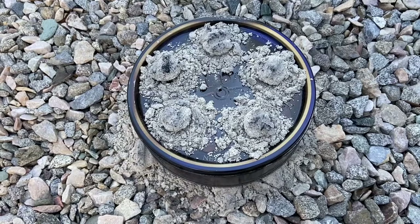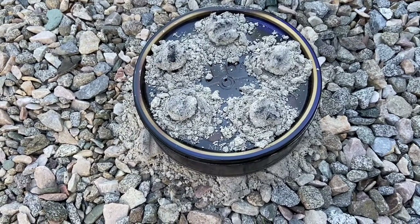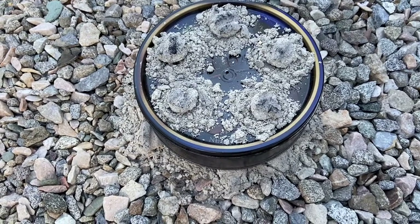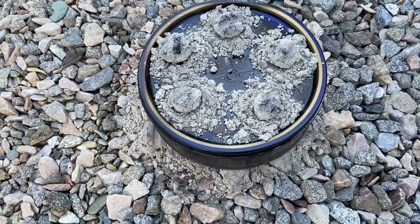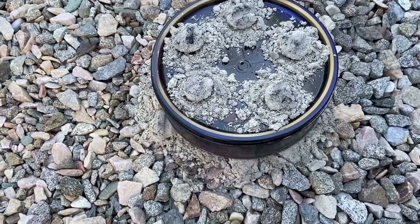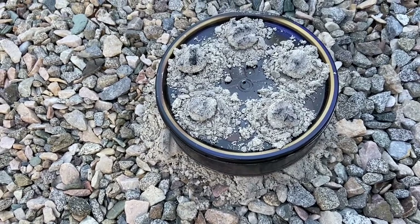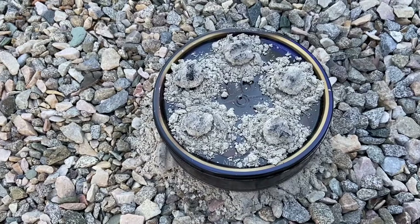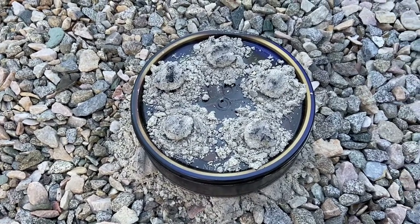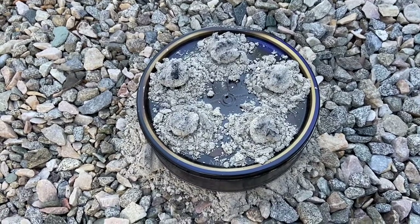One thing I will mention: do not open the tin right away. Make sure every last bit of charring and the heat can gradually go down. If you open it too soon and there's still a lot of heat in there, what will happen is the char cloth will — because of the oxygen and the heat — just ignite, start glowing, and burn up. So it's important to let this cool slowly and gradually once you take it off the heat.